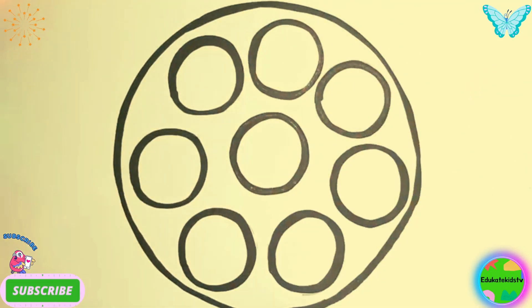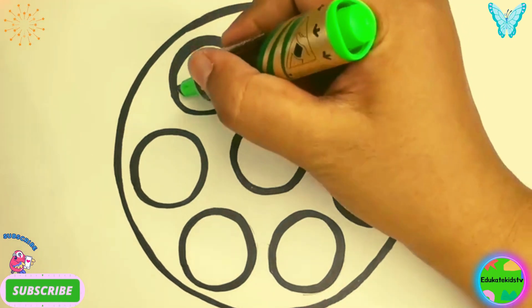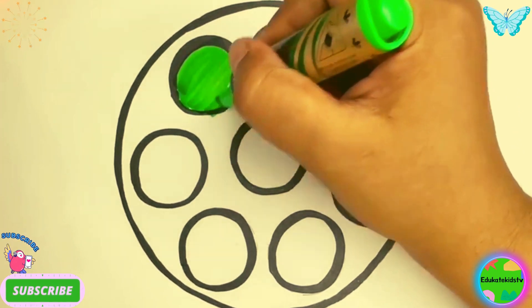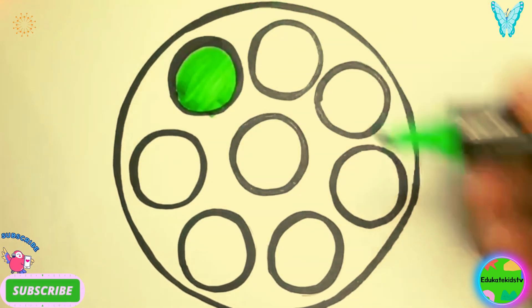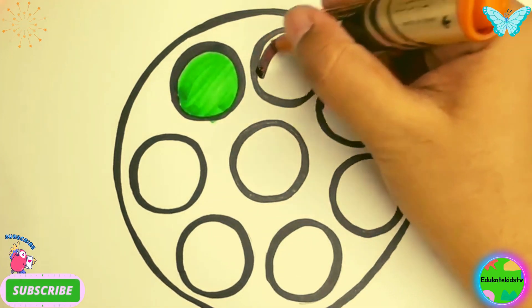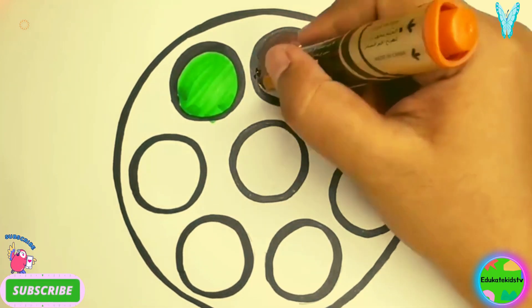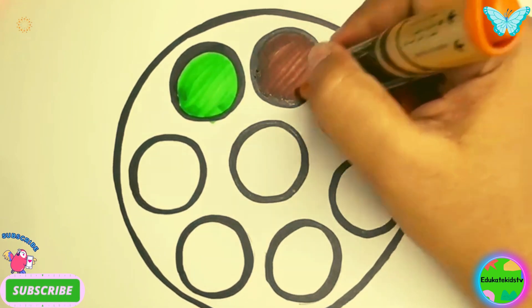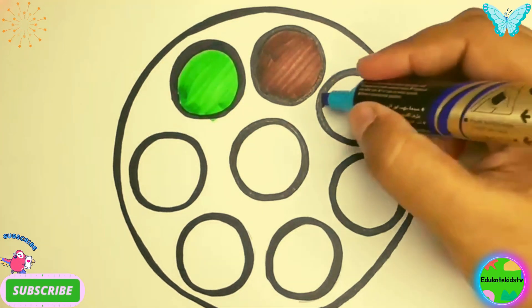Wow! Now let's color the small circles. Green color, brown color, blue color.